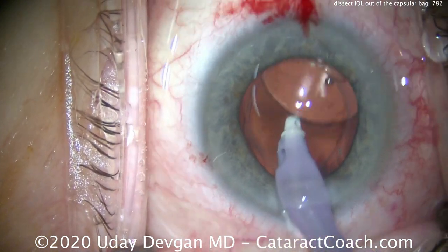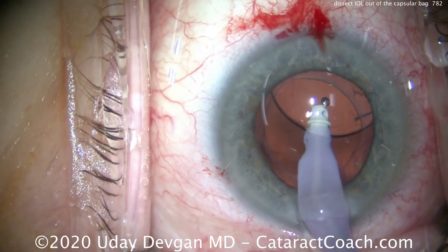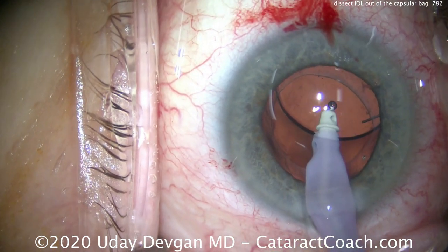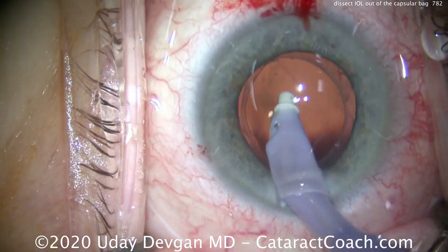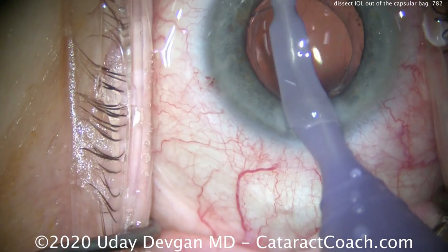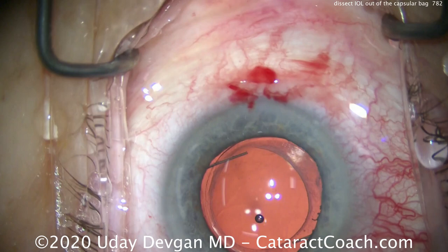The original capsulorrhexis was a little irregular — should you adjust, modify, or try to tear it anymore? I think the answer is no. Be cautious, because that's already healed and contracted down, and you may not be able to tear it in a controlled manner. So we'll leave that be.